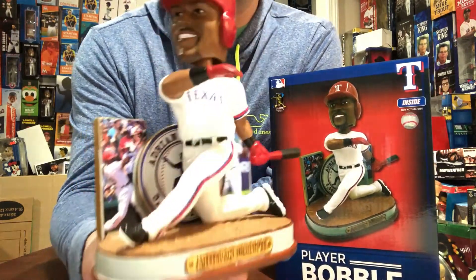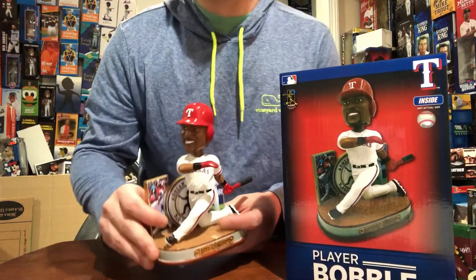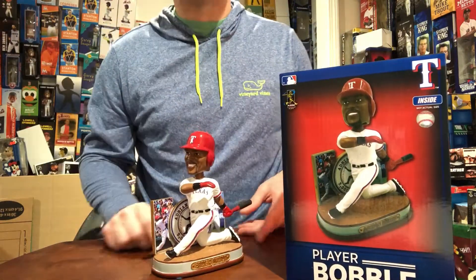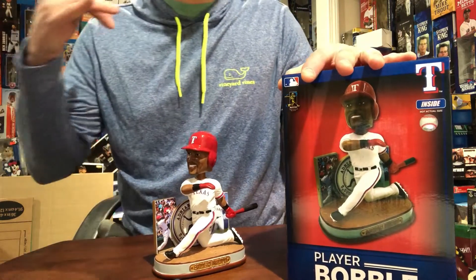Once he goes into the Hall of Fame, you're not going to see this one anymore — unless you search on eBay and you're going to spend $80 to $90 on it easily. I would recommend Bobblehead Hall of Fame; they'll ship it to you for like $8.